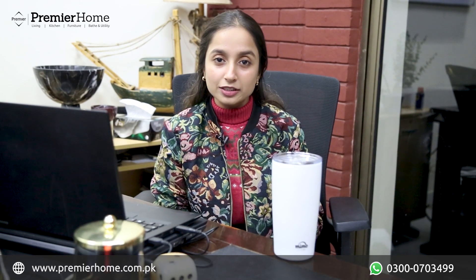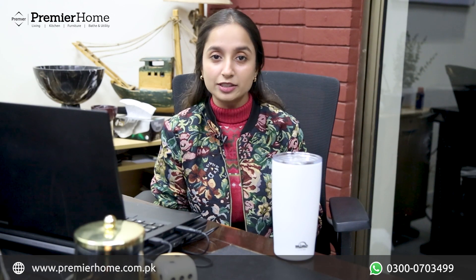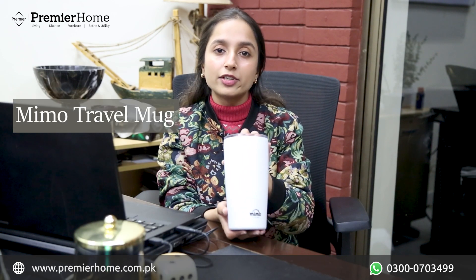Hello everyone, it's me Saifa once again here with Premiere Home. Today I have a very amazing product — the Mimo Gloss Travel Mug.